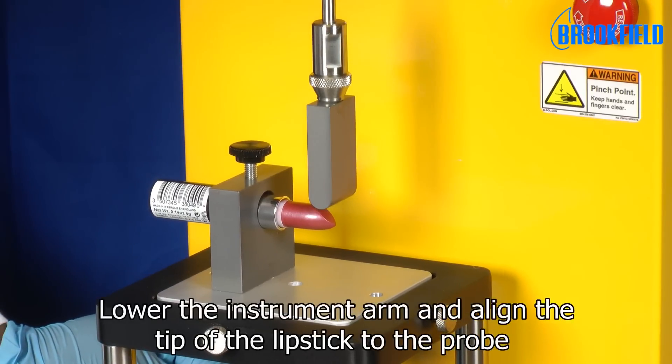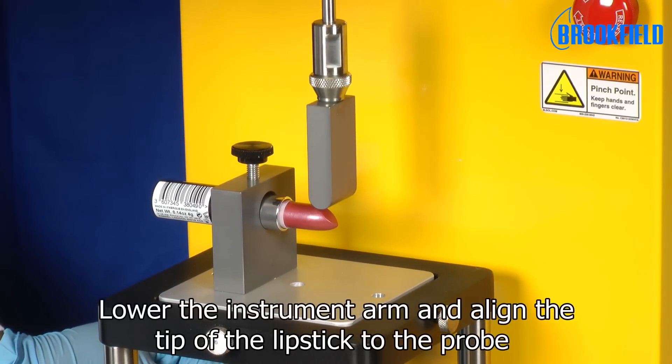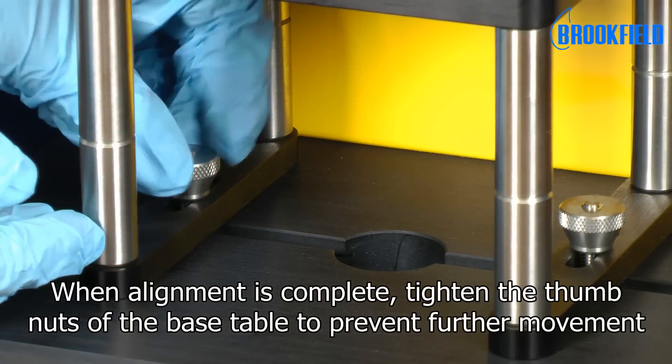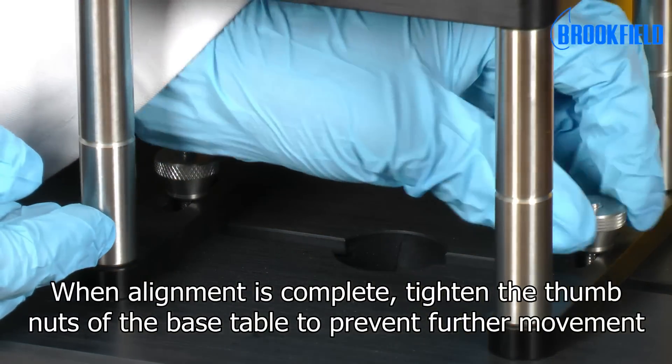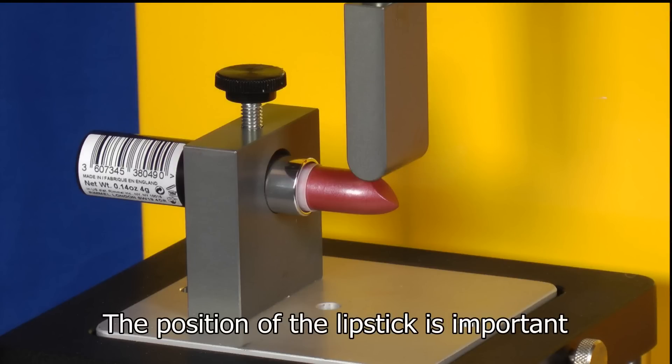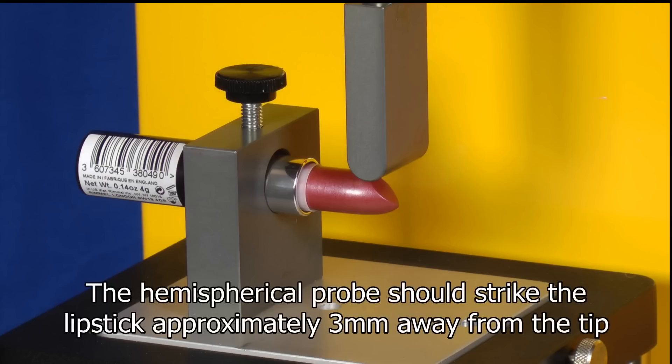Lower the instrument arm and align the tip of the lipstick to the probe. When alignment is complete, tighten the thumb nuts of the base table to prevent further movement. The position of the lipstick is important — the hemispherical probe should strike the lipstick approximately 3mm away from the tip.